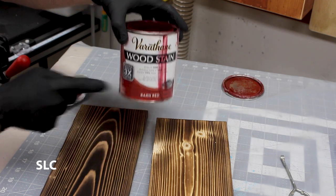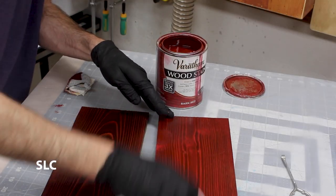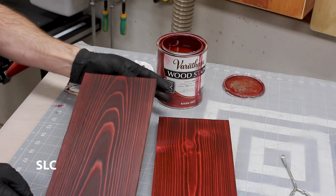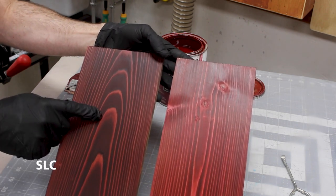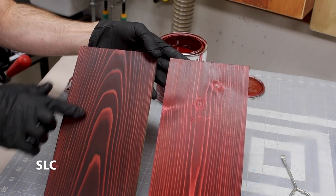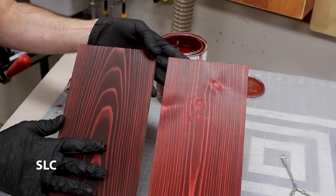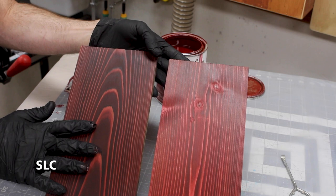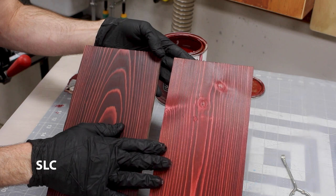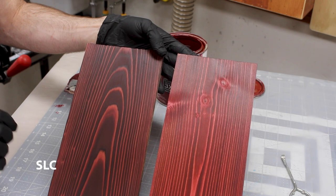Now we're going to do the same process with the red. Just looking at these I can already tell a major difference between the cedar and the pine. The cedar seemed to absorb it deep into some of these grooves and pores within the wood — it makes it look almost like an antique type red, but it just really looks good. The pine is coming out decent; I think if we give it some time to dry it will probably look good as well, but it looks really, really good on the cedar.